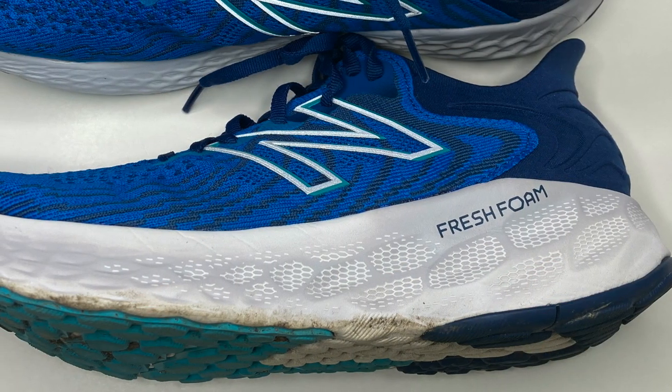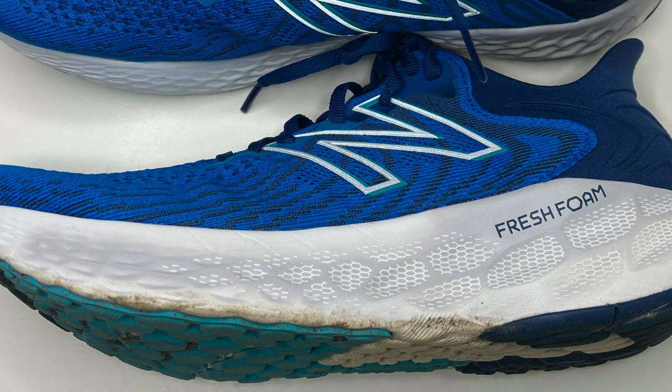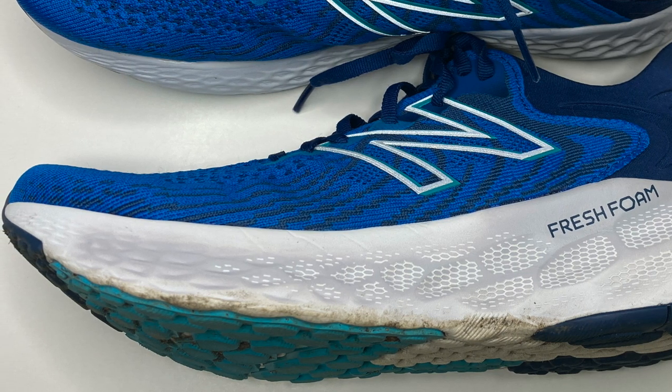Now let's talk about the foam underfoot. They have their Fresh Foam X material underfoot, and they've got a lot of it — a 30mm stack height in the heel and 22mm up in the forefoot, so an 8mm offset from heel to toe. The first time I ran in these shoes it was 19 degrees Fahrenheit, well below freezing, but they still felt soft, responsive, and cushioned, especially in the forefoot. Now that the weather has warmed up and I have more miles on these shoes, they feel even better. I've not noticed any deterioration or breakdown in the integrity of the foam — if anything they've gotten better over time.